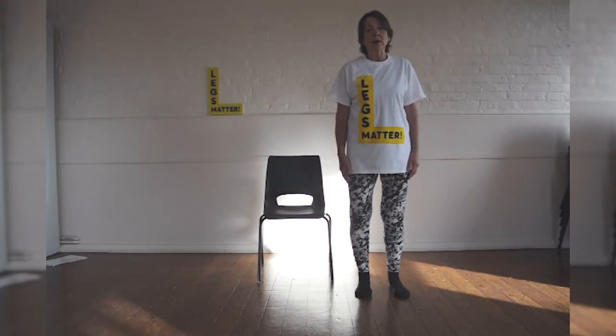And there you are — the ABC of Pilates: alignment, breathing, and centre. Thanks for listening.